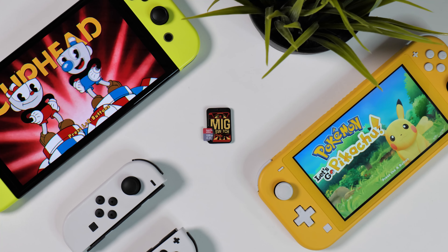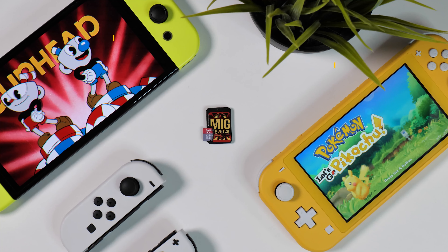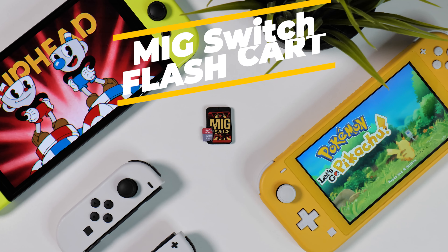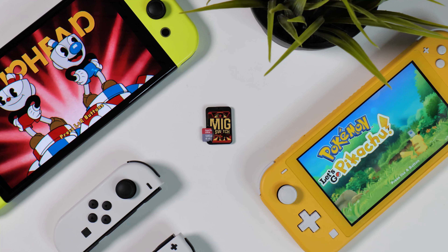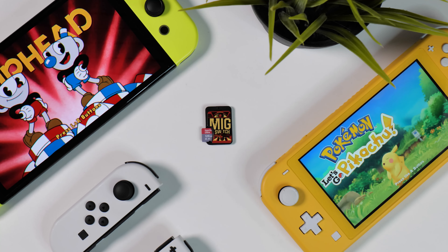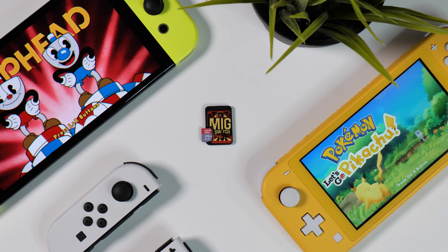Hi there everyone and welcome to Tech Cravers. Today I have a very controversial subject to show you because this is the infamous MIG Switch flash card. A few YouTubers have already featured this card and now I've also managed to get my hands on one. I purchased this card from skinpixel.com and after weeks or possibly even months of delay it finally arrived in my mailbox. While many of you undoubtedly know what this is, there are likely some of you who have only heard of it or perhaps barely that.